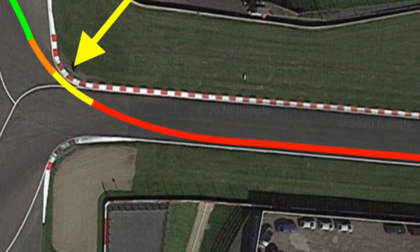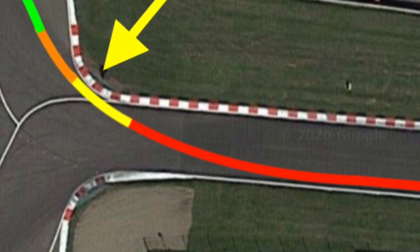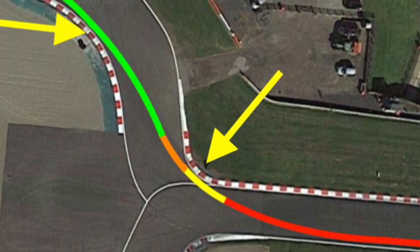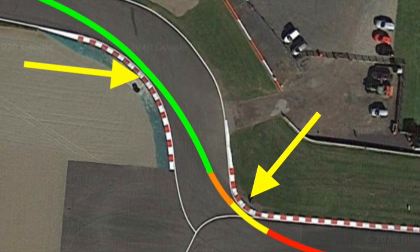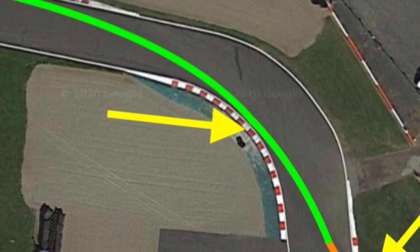Still braking hard but trailing off the brakes as the apex kerb approaches. Keep the throttle closed until you've reached the apex. Just after the apex, pick the throttle up and begin a rapid change of direction right over to left. As the bike changes direction, continue to develop the throttle through the apex and out towards the drift out kerb on the right.